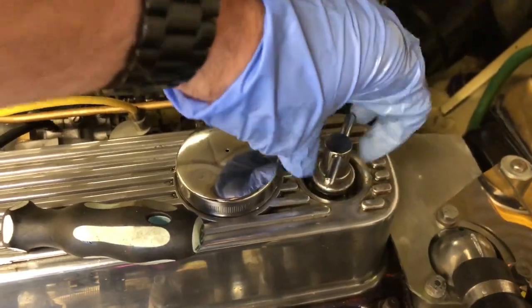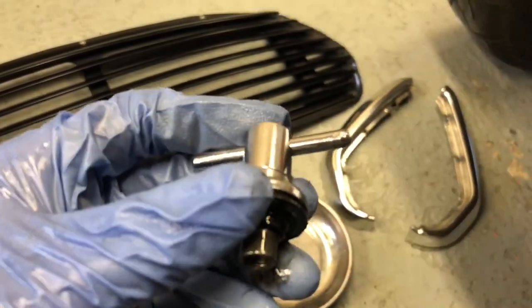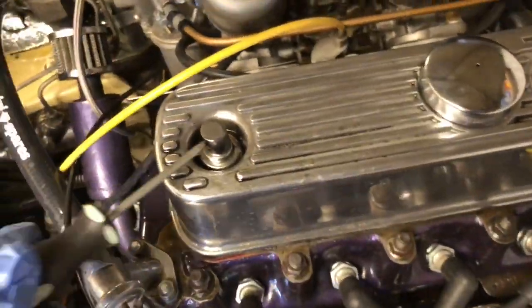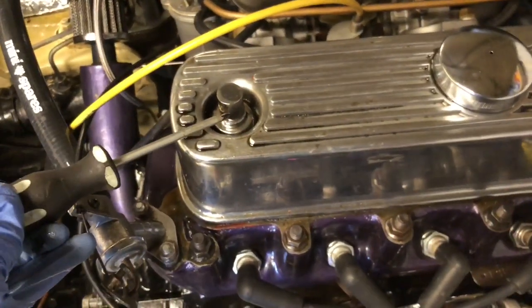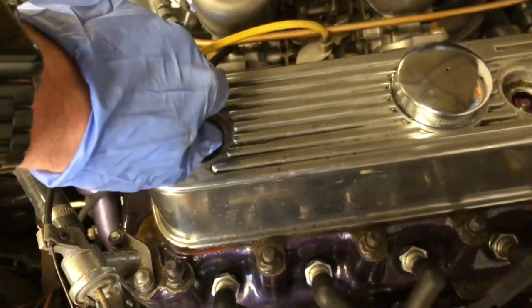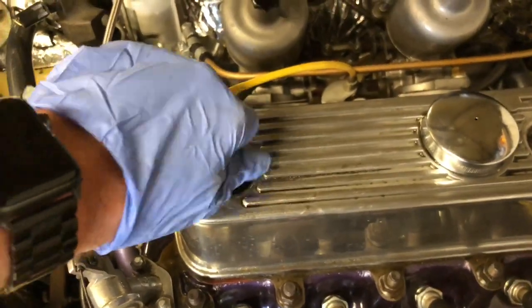The ones I've got are a slightly different design — these old ones are straight, the new ones sort of bend up. I suppose the old one could be kept as a spare. I don't know where the other bit went, I had a quick look for it.